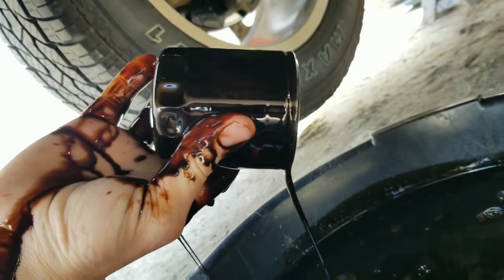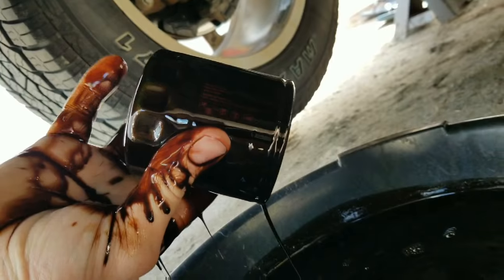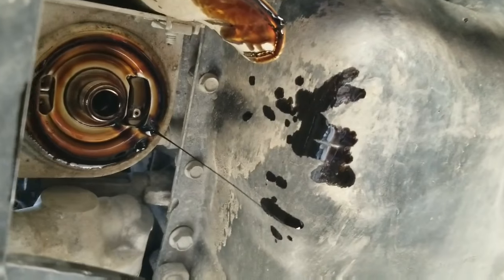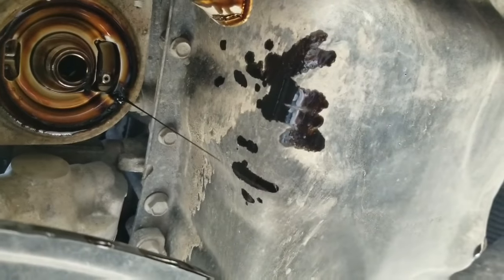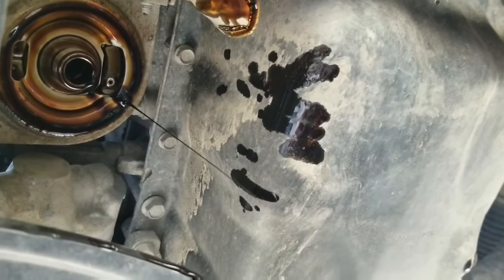As you guys can see, that oil's pretty dirty — it's definitely overdue. I'll clean that up with a rag and put some new oil around the gasket on the new oil filter.